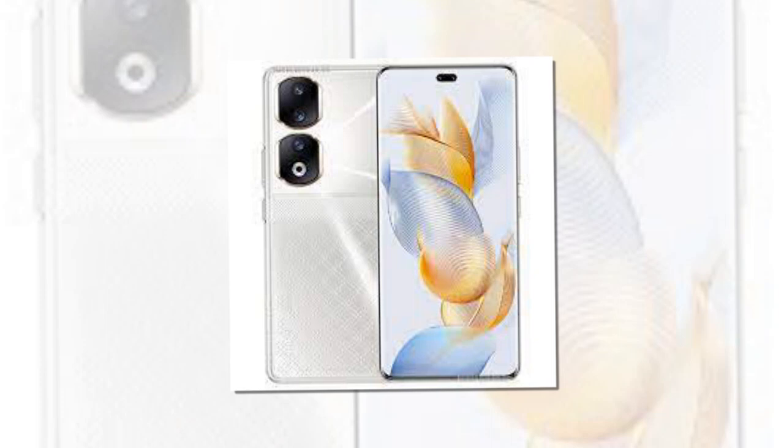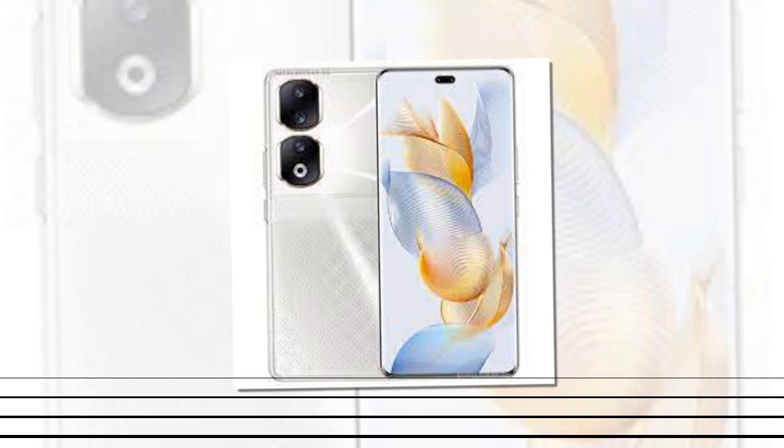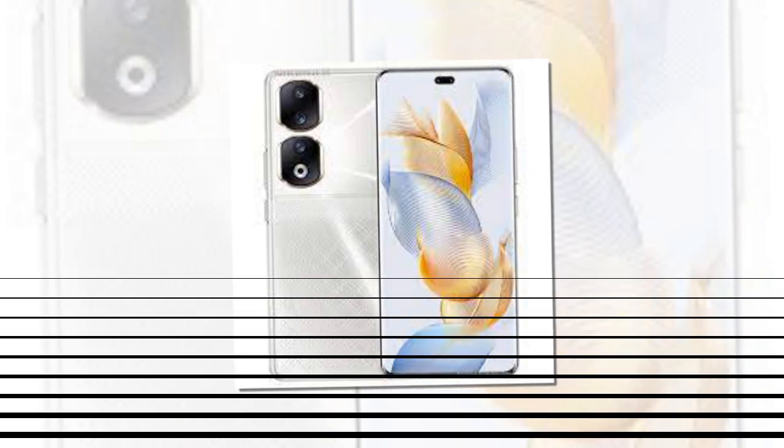These handsets are equipped with up to 512GB of onboard storage. Connectivity options include 5G, 4G, Wi-Fi 6, Bluetooth 5.2, GPS, NFC, and a USB Type-C port. The Honor 90 and Honor 90 Pro pack a 5,000mAh battery with support for 66W and 90W wired charging, respectively.